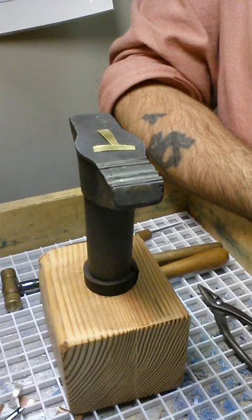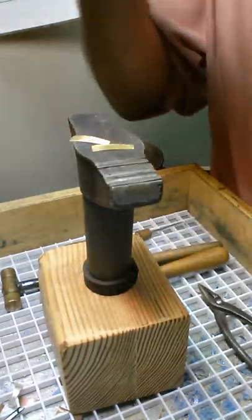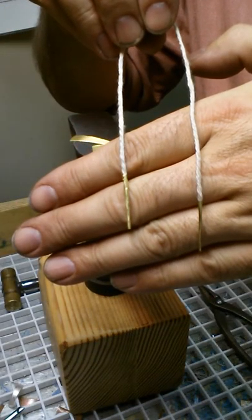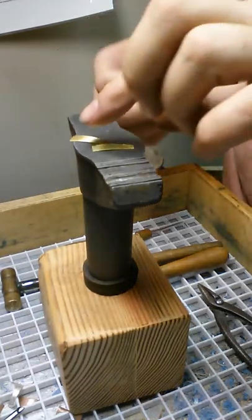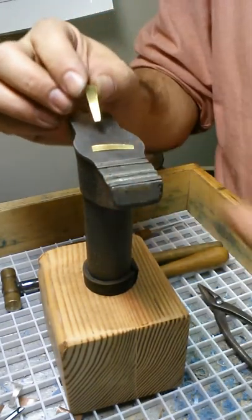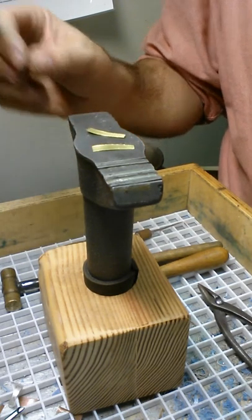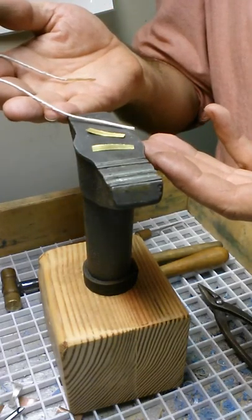Now we're going to be making type 3 aglets, and those are actually formed around the cord as they are made. We will start with some 34 gauge brass blanks and we're going to use just a piece of cotton cord right now.